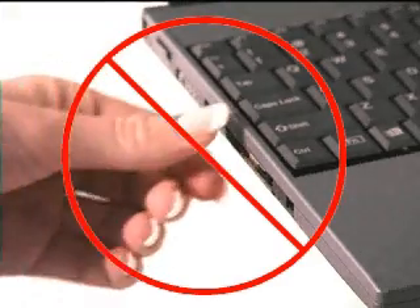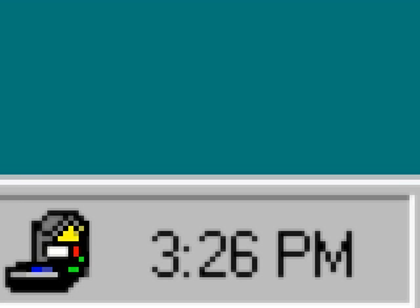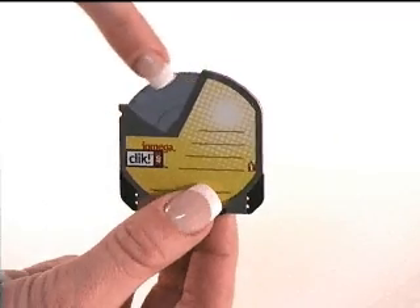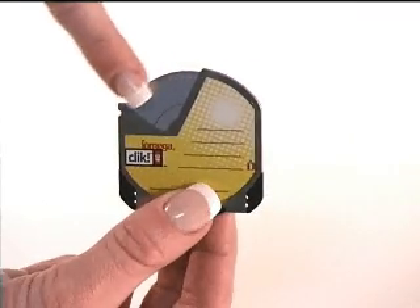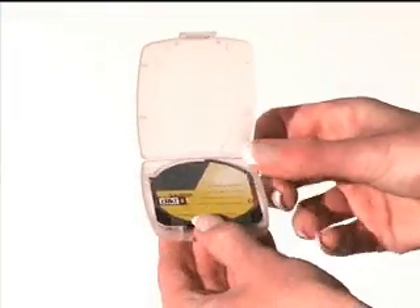Never remove the disk until it clicks and springs back. Be careful not to eject the disk while the drive is reading from or writing to the disk. Never open the shutter on the disk yourself — you risk damaging your data by doing this. Finally, when you're not using the disks, you should keep them in the case.